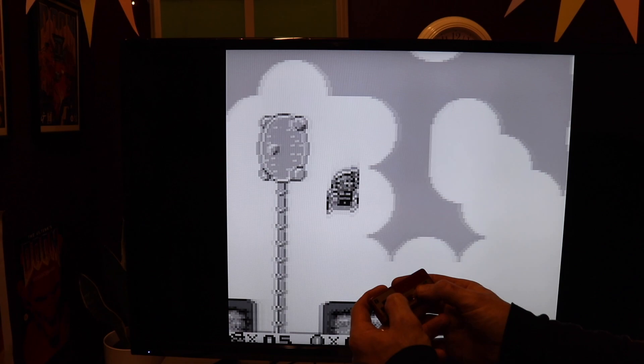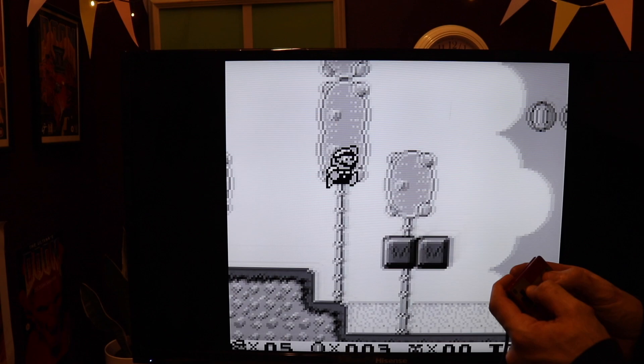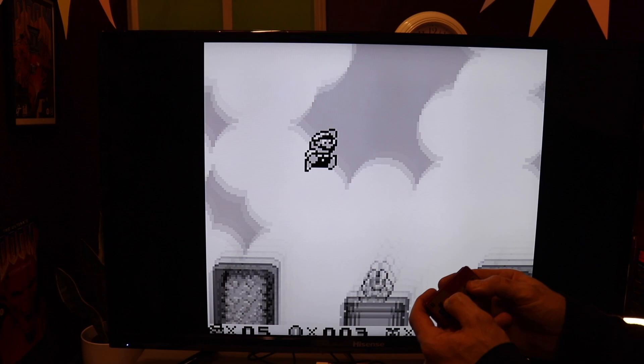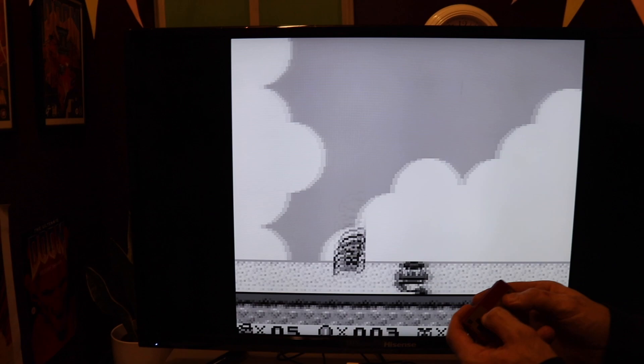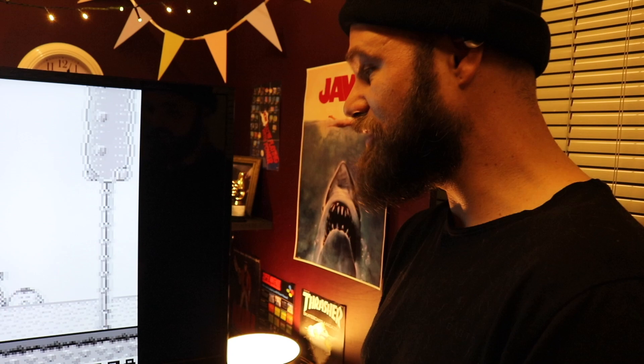It kind of reminds me of the Game Boy Micro — tiny but it works. It's definitely the weirdest of the minis, I think. They brought out a Neo Geo Mini — it's a mini arcade machine with a tiny joystick, it's not so good. They also brought out the Astro City Mini recently, another mini arcade machine from Sega — that's meant to be good.